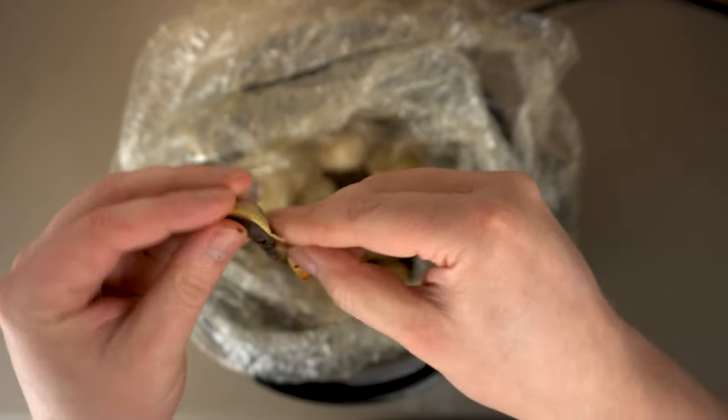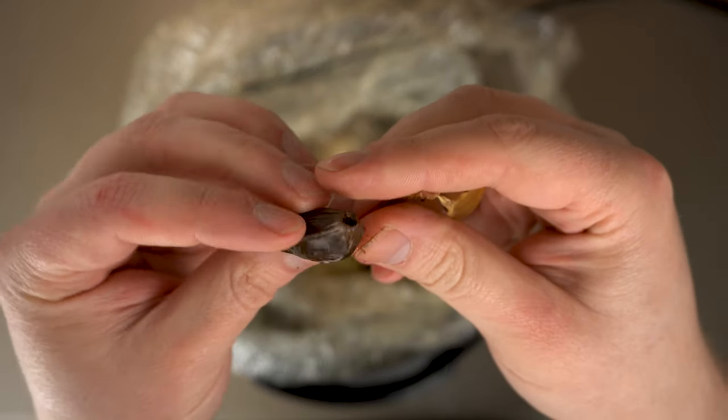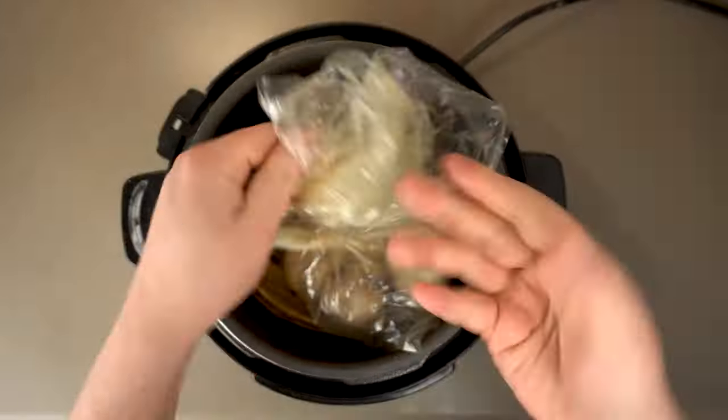Here's what mine looked like after two weeks. It's got a great color, but it's still really firm and it's got more of a dark brown color than a black color. But that's no problem — we can just put all of that back in and keep cooking for another week.